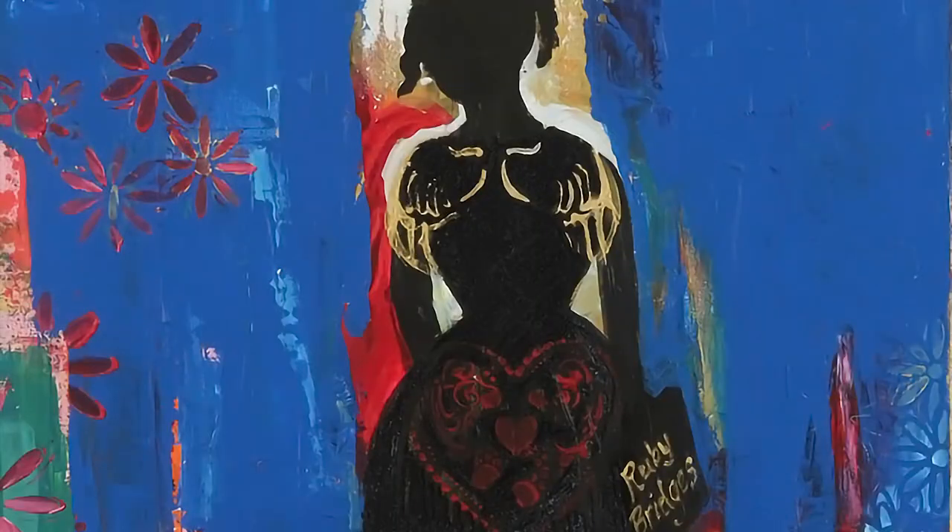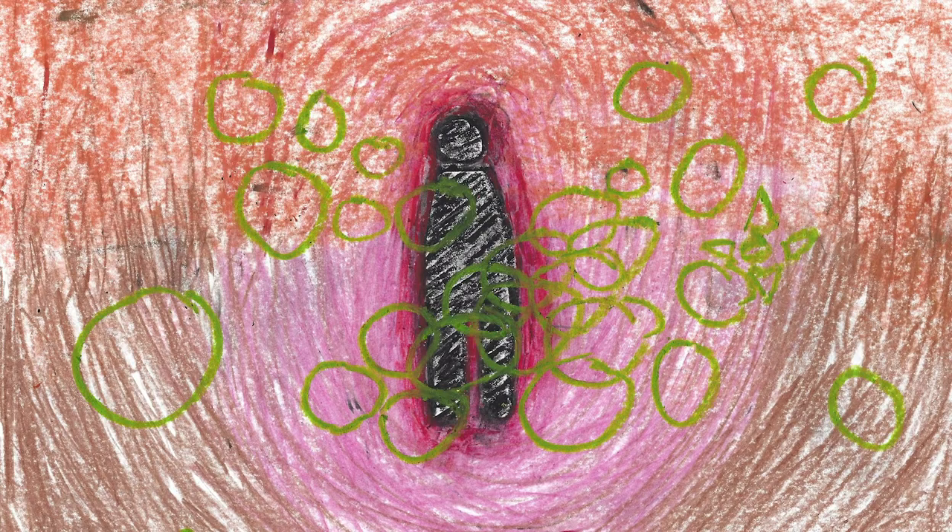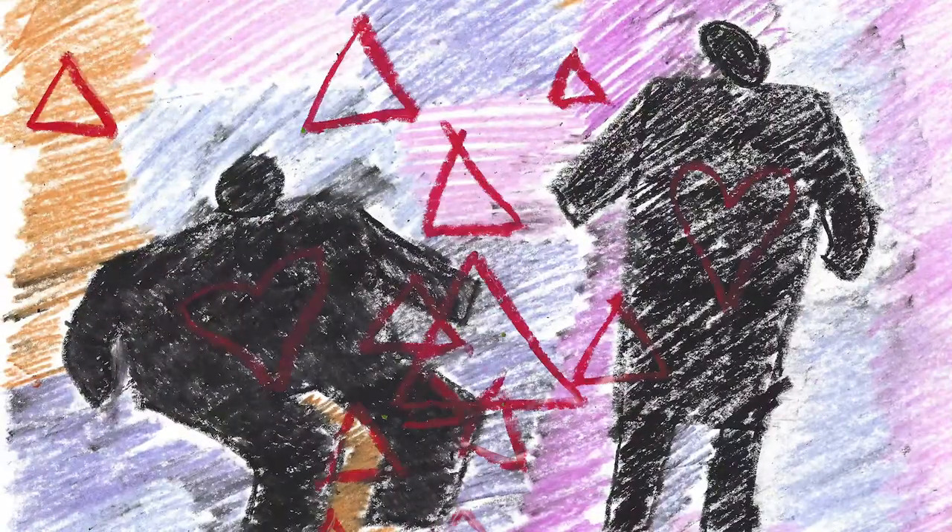Notice how Virginia Jordan lets these hearts and flowers overlap her figures and backgrounds. You can overlap as many colors and shapes as you want. Have fun!